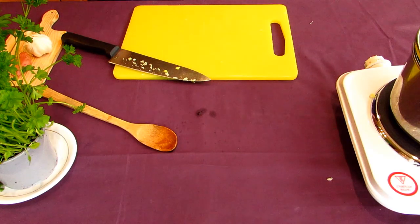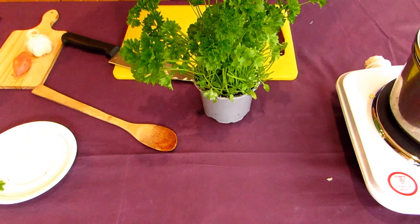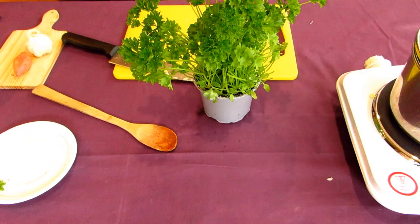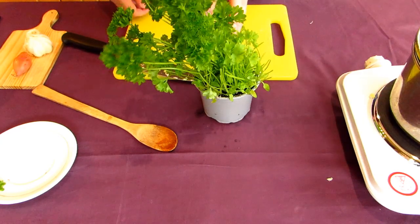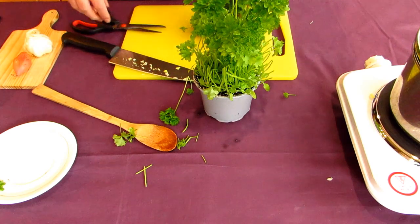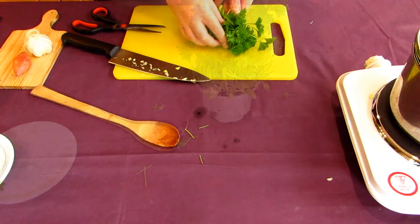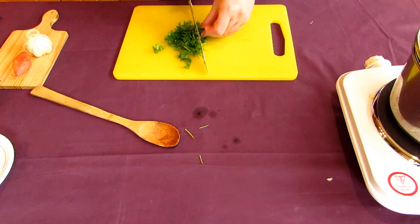While the leeks are sweating, let's prepare the other ingredients. The original recipe calls for a whole bunch of cilantro, but unfortunately cilantro to me tastes like soap, so I'll be using fresh parsley as a substitute. Cut about a handful — maybe about a half cup of unpacked herbs. To make chopping easier, roll it into a ball and chop it, then mince it by chopping again, and set it aside.